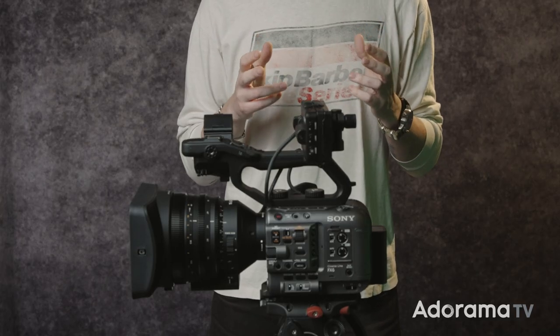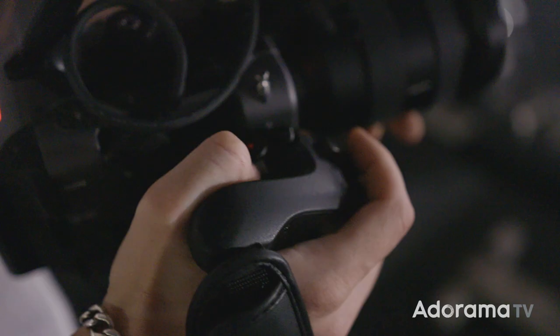The FX6 is the smallest in Sony's cinema camera lineup, with the body coming in at just under 2 pounds — that's 2.5 pounds less than the FX9. This makes it super easy to operate with the side-mounted hand grip, as well as on gimbals and drones.